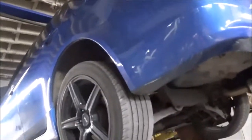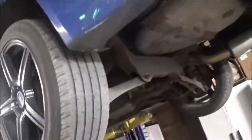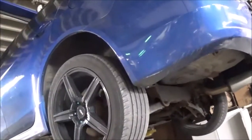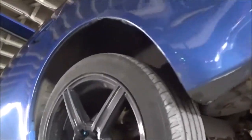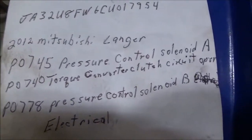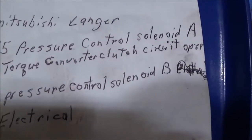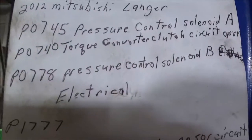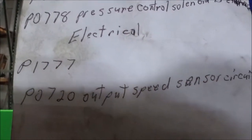We couldn't find it, so the owner brought his own transmission. Somebody figured they could match the code and wanted us to put it in, so we did. When we put it in, it did move, however it had some codes: P0745 pressure control solenoid A, P0740 torque converter clutch circuit, and P0778 pressure control solenoid B.